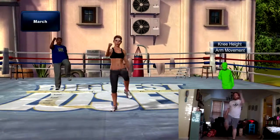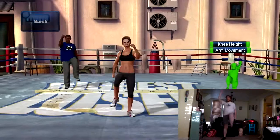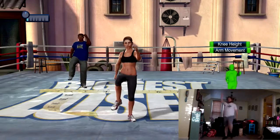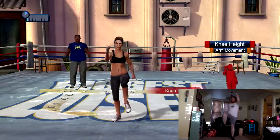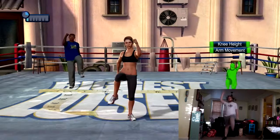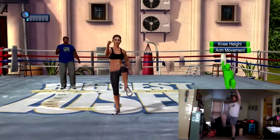And just march on the spot — arms and legs move alternately. This is a nice and easy way to warm up your entire body. Stay with it. Try to land your feet softly. Move your legs a little more if you can.